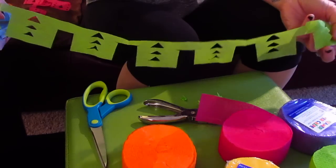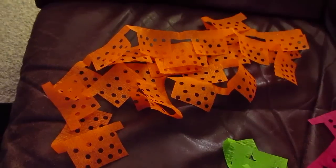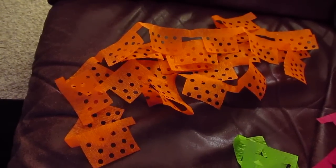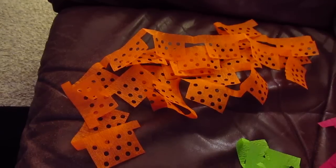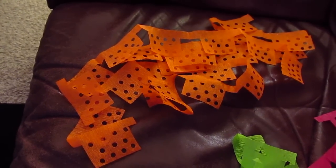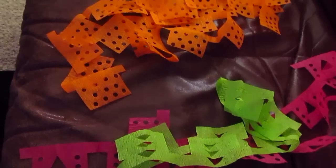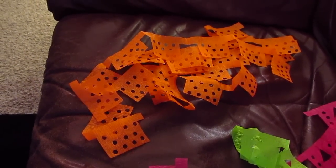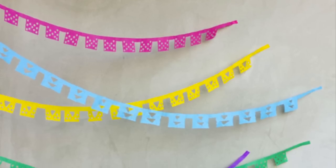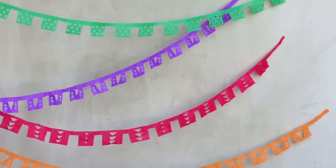You guys get the idea — you can do any pattern you want, as long as you're careful where you're cutting. You could do different shapes than triangles too. I've been stacking my finished ones in a pile, and next I'll be taping them all together to make whatever length I need. I'm going to continue making them throughout the week, so I can't show them all together, but they're going to turn out really well and fit our fiesta theme for the baby shower perfectly. Thanks for tuning in — make sure to check back weekly and subscribe!